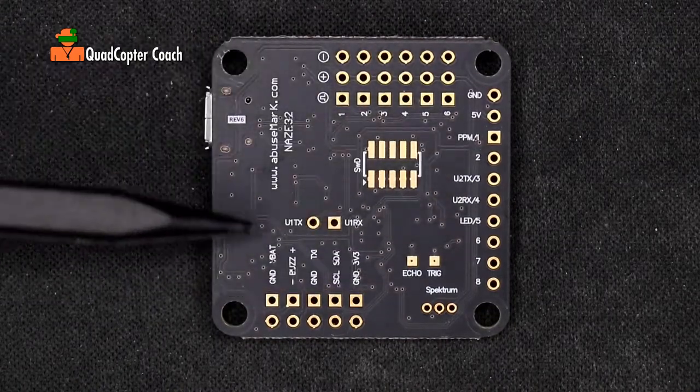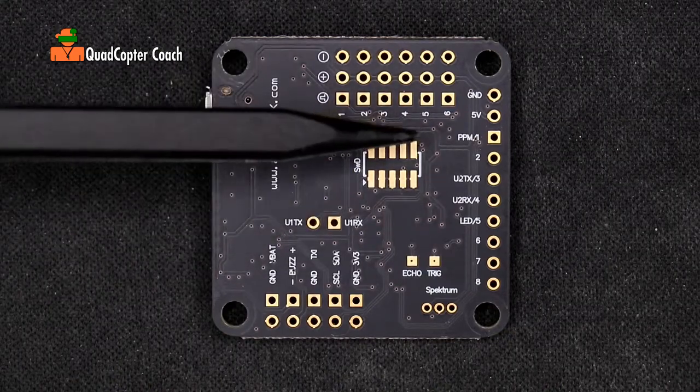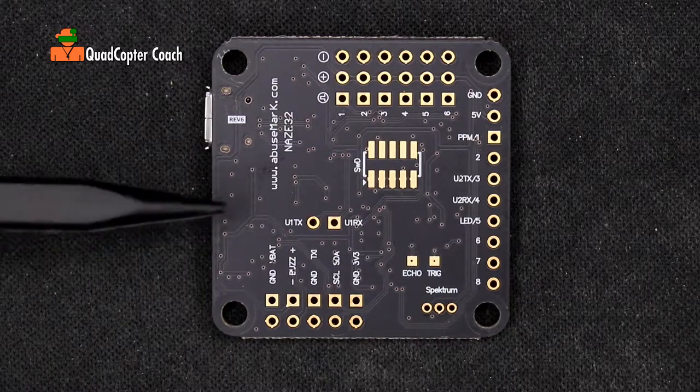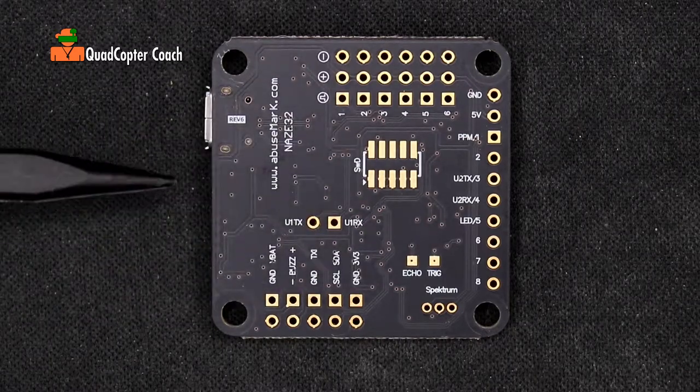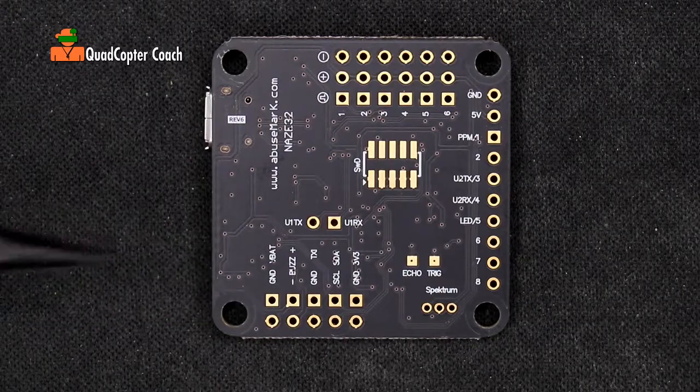This is the bottom of your flight controller, and I want you to notice all this great documentation — you know exactly what every one of these pads does. This is rare among flight controllers; usually there is no notation whatsoever and you have to find online documentation to know what to solder and where.